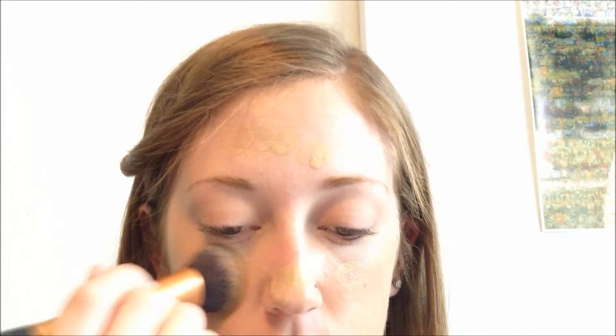I'm going to use the foundation for a match to perfection in the color True Ivory. I'm just going to take a Real Techniques Expert Face Brush — I love this thing — and just work the foundation into my skin. Now I'm just going to set my foundation using the Rimmel Stay Matte Powder, pushing it into my skin rather than working it back and forth because I don't want to take off the foundation I just put on.